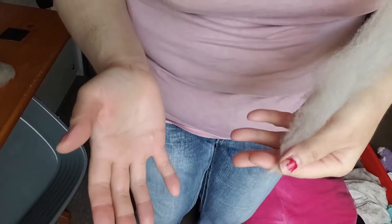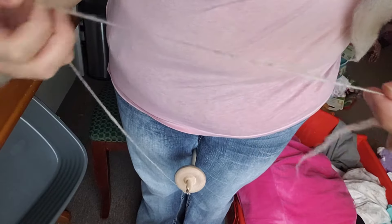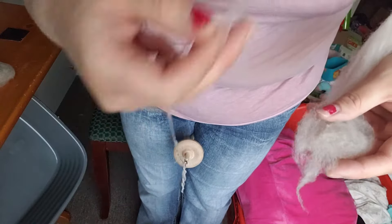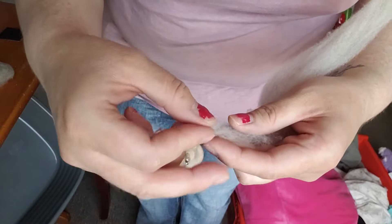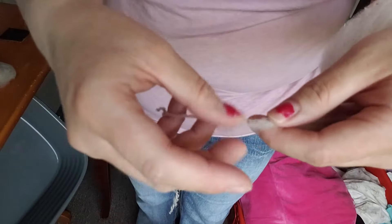Now say you're spinning along and you pull too thin — oh no, the fiber broke. It broke at a long point where there's a lot that needs to be twisted in and it doesn't have enough twist to make a nice strong single. So you take the part that's nice and fluffy and lay it back into your fiber supply — just overlap them like this. It's that simple.